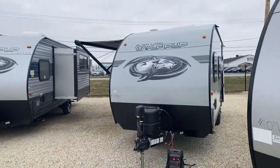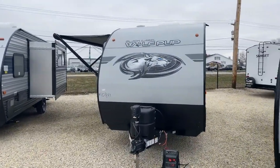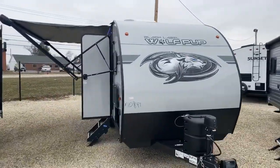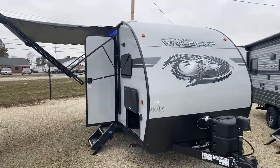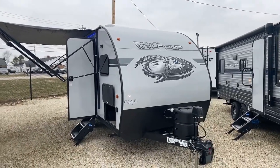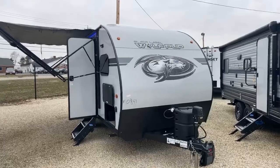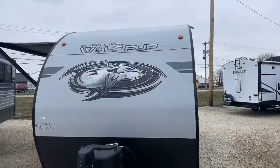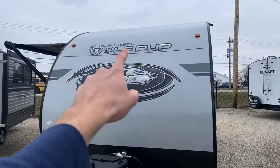The Wolf Pup is part of the Cherokee brand of travel trailers, and Cherokee is the top producing manufacturer of travel trailers in the United States. One reason they are is they just offer a lot of value for your money. The Wolf Pup is no exception, especially the ones with the Black Label Edition.